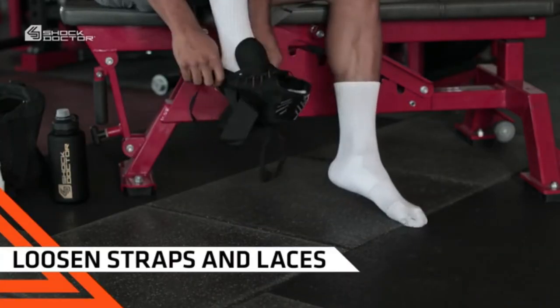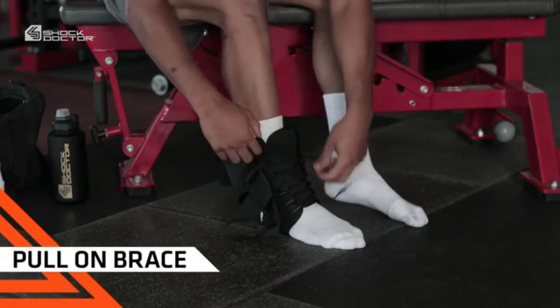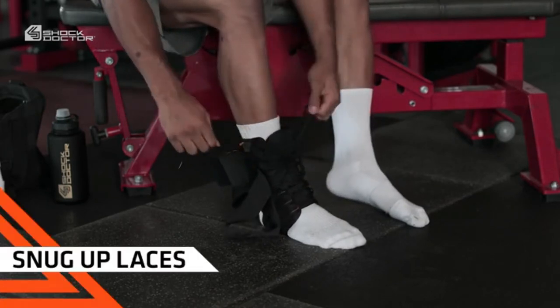First, loosen all straps and laces. Pull the brace on by using the convenient finger tabs on each side, making sure your heel is as far back as possible. Snug up the laces to your liking.